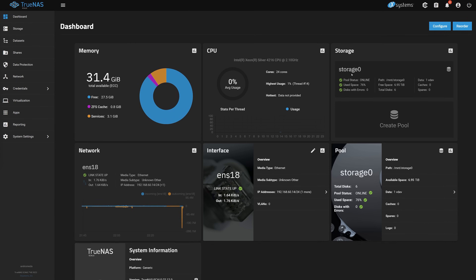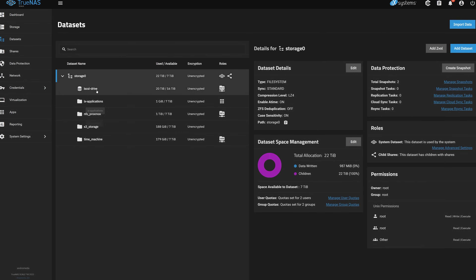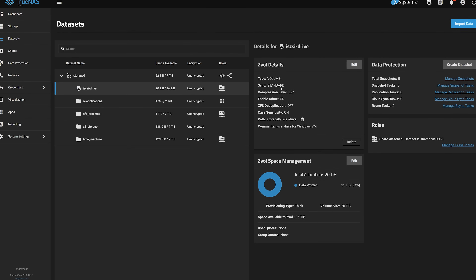Now for some of my beefs. First, I'm not really sure why I couldn't take a snapshot with ZFS on my 20-plus terabytes of iSCSI data. I always hear such great things about snapshots but for some reason I was not able to use it on my dataset. If you know why, let me know in the comments below.